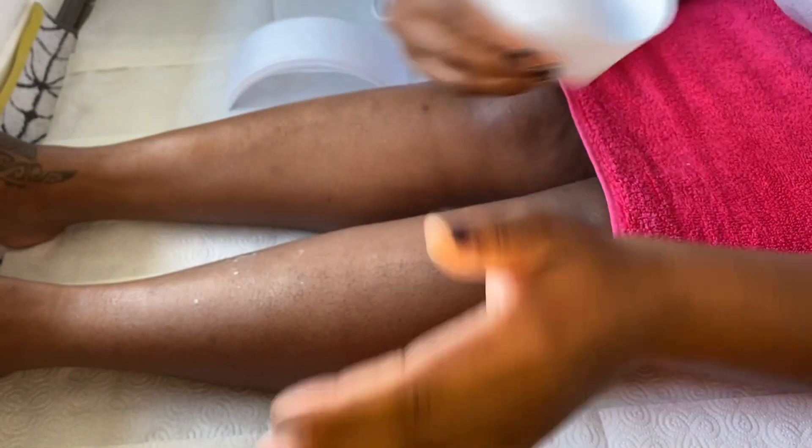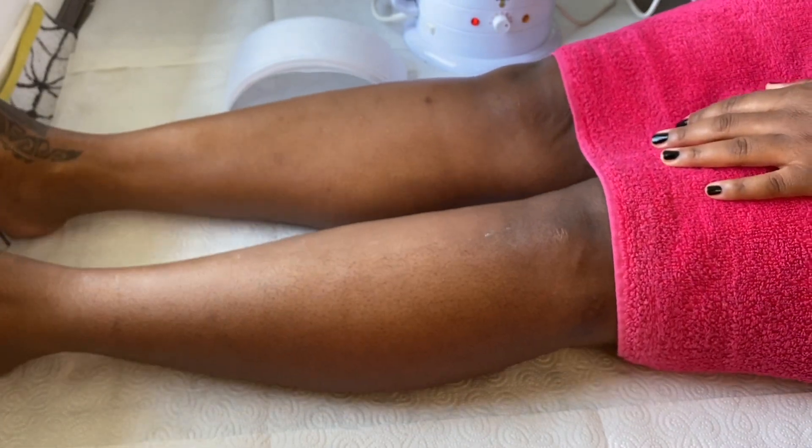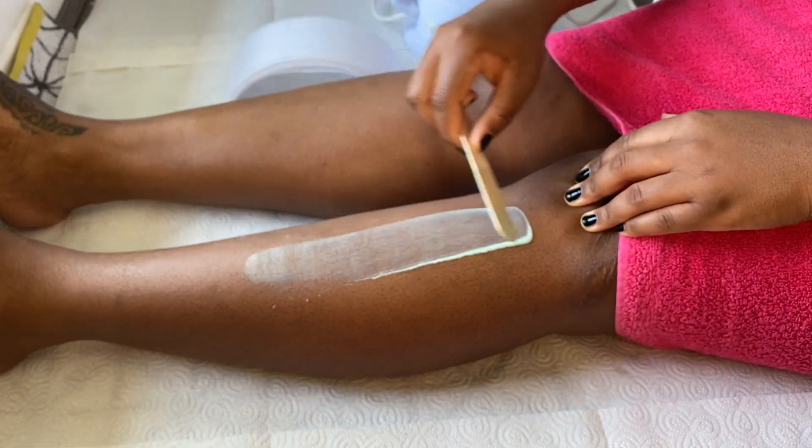Now I'm going to speed up the process a little bit, continue waxing the remaining parts of my left leg, and move on to aftercare a bit later on.